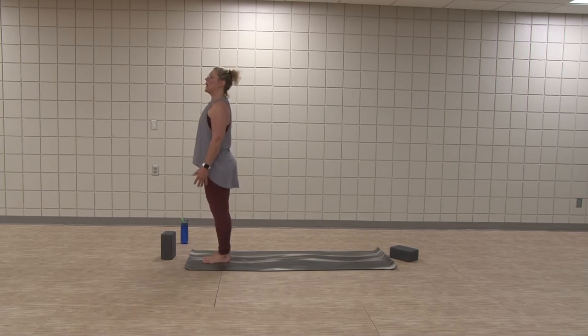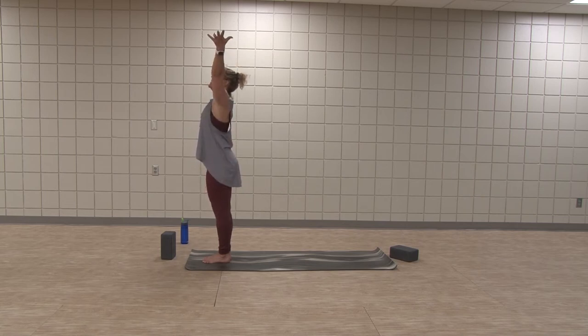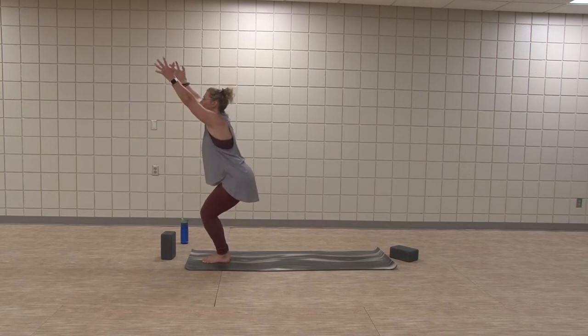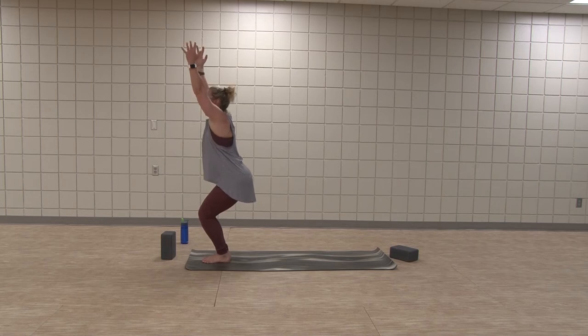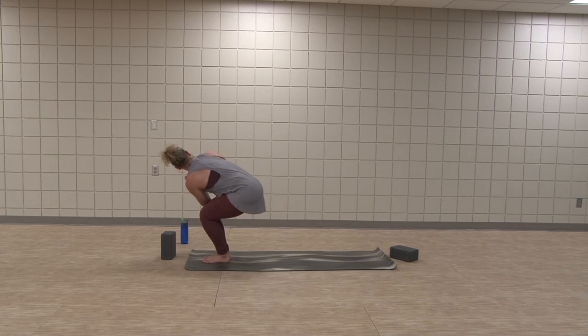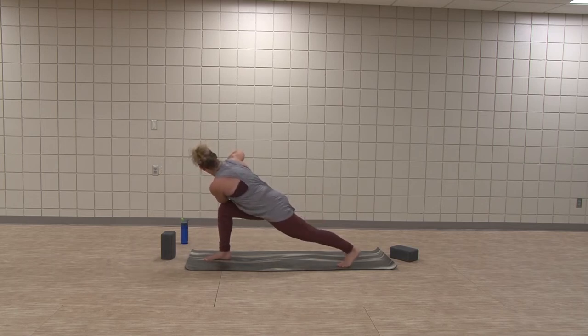Exhale, hands to the hips. Strong, tall mountain — find your gaze focused. Inhale, chair pose — raise up, you're long and strong. Exhale, hands twist to the right. Hook that left elbow, open the heart. Eyes gaze toward right pinky toe. Left foot picks up and steps back to a strong twist and lunge. Inhale, warrior two.